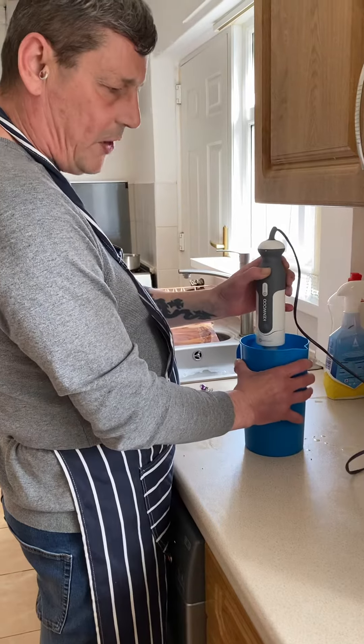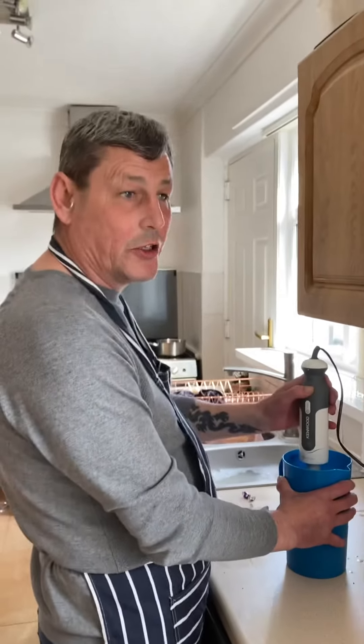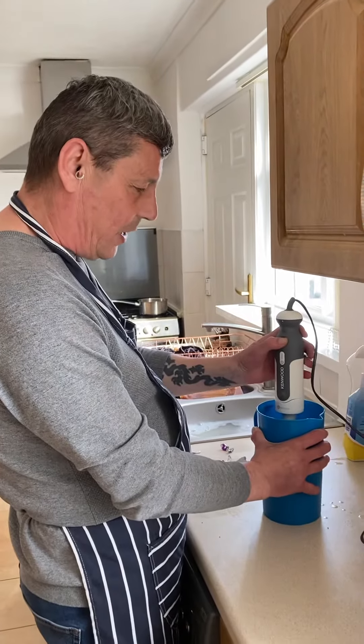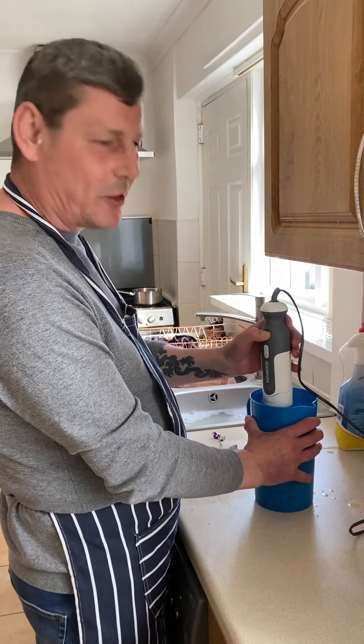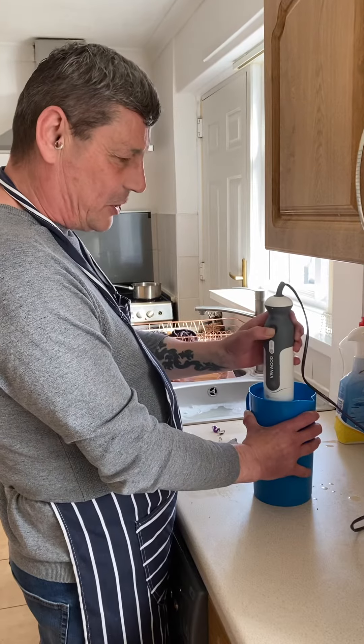I did put some on Facebook and on the YouTube page where I was teaching my son how to make these, but I never showed the ingredients — this is my secret.